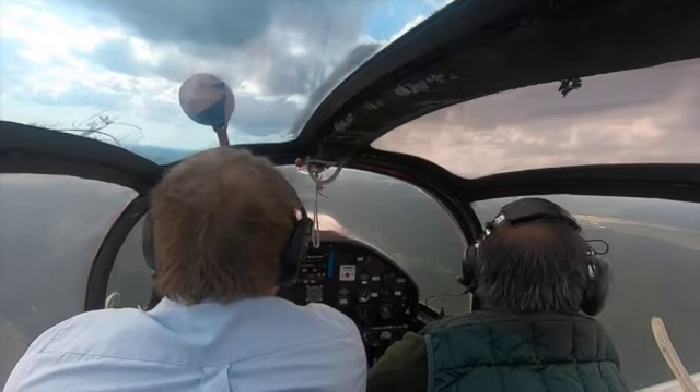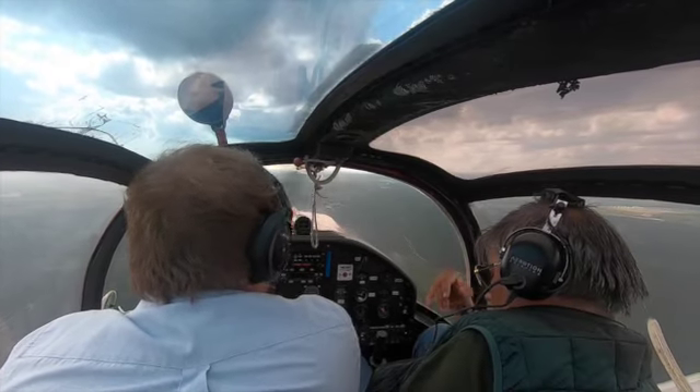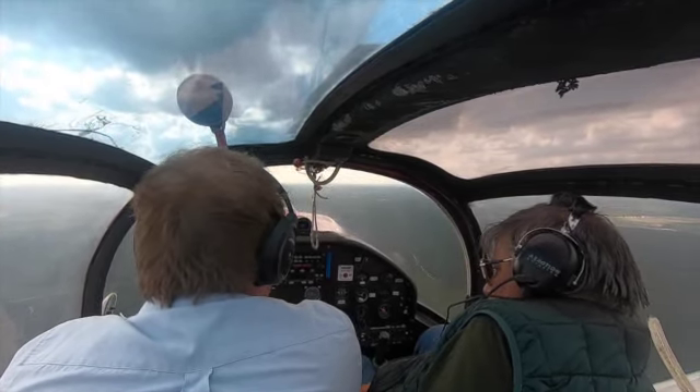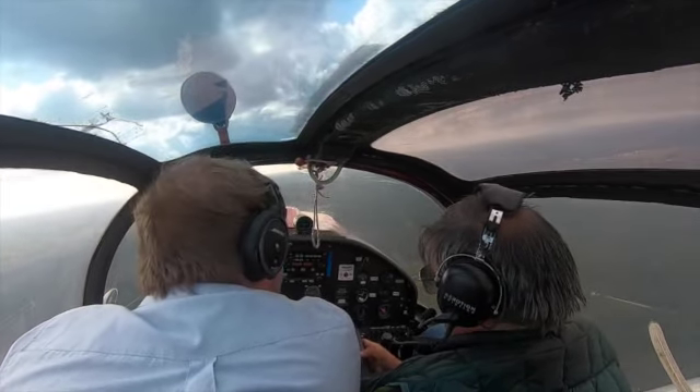We're looking out for the gliders and I'm just going through some basic coaching on this aircraft's handling — the speeds to put the flaps in and the speeds that the aircraft likes to land at.